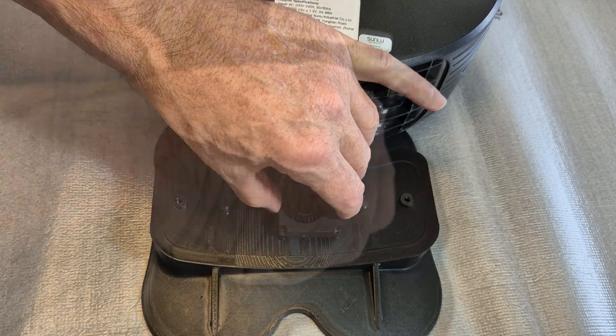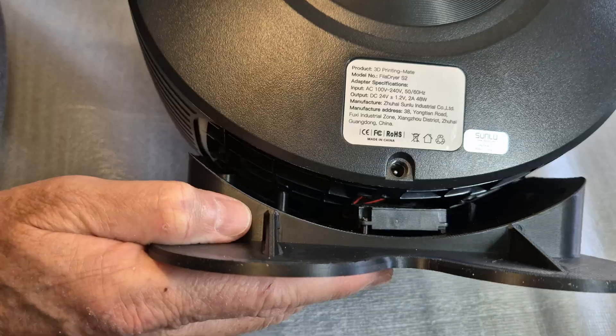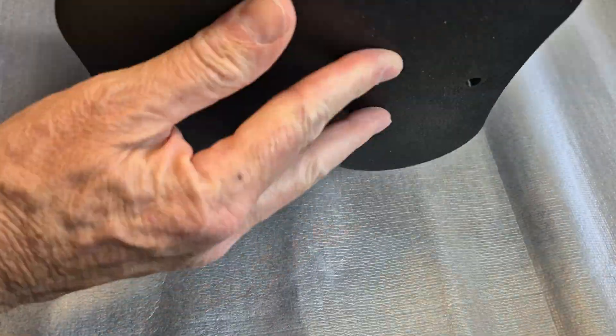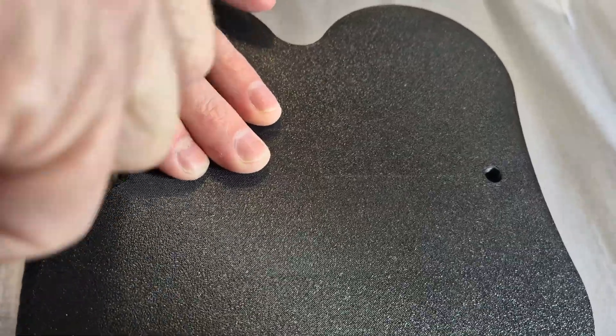Screw the fan onto the new stand using the two original screws. Present the new stand to the dryer, making sure the fan cable is out of the way when reassembling the dryer. Flip the dryer over and use the two original screws to affix the new stand to the dryer.